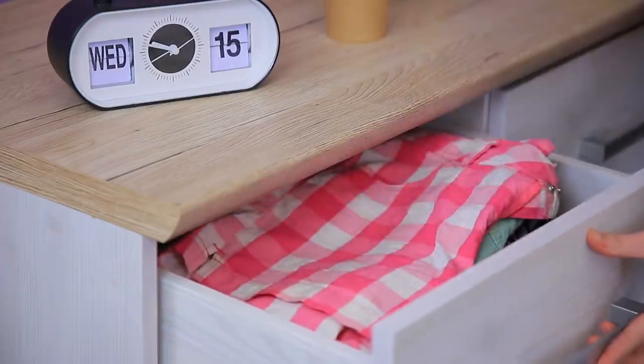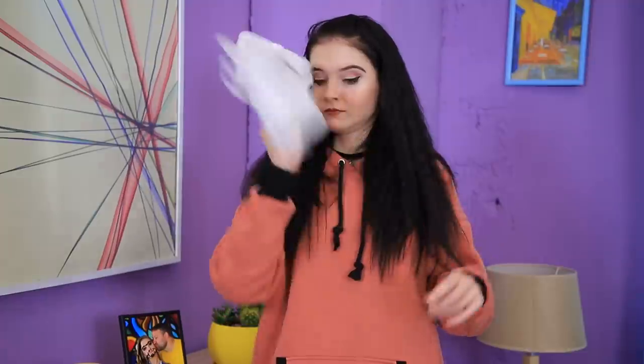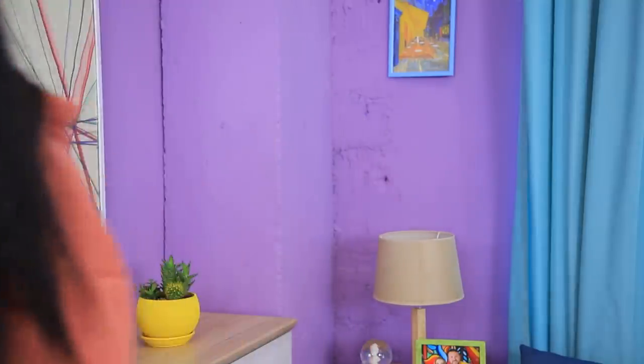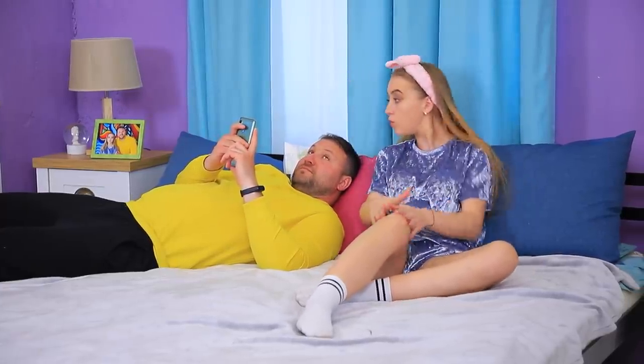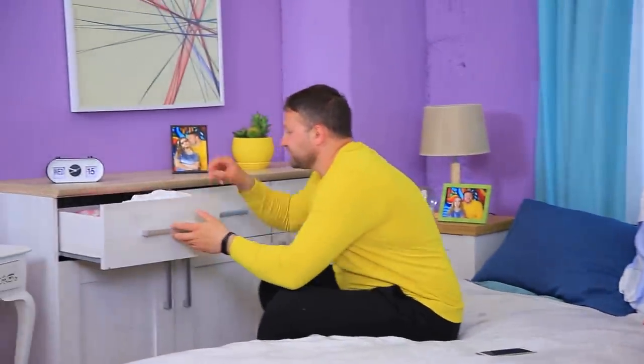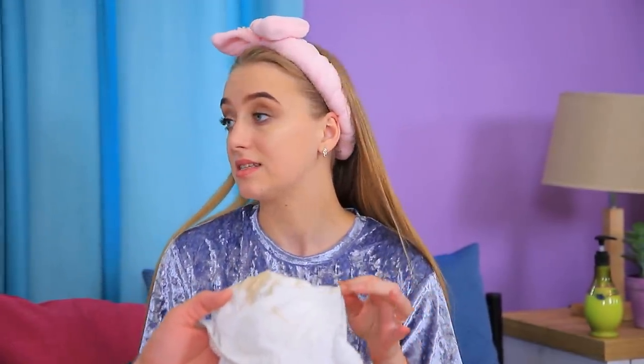Whoops! I spilled some coffee on the floor! What should I wipe the floor with? My stepmother's white shirt? It'll do! It made a perfect rag! And put it back into the drawer! Honey, can you please get my shirt? Sure, honey! Ew! What happened to it? Sweetheart, we have a washing machine in our house! Do you want me to teach you how to work it?